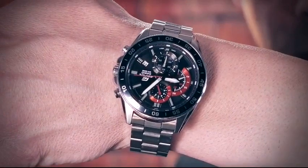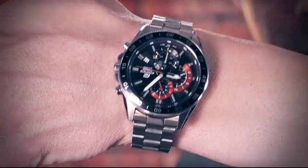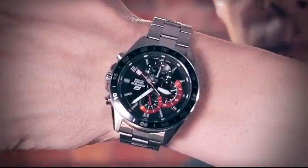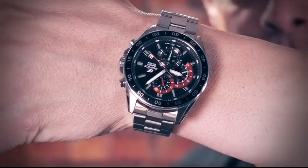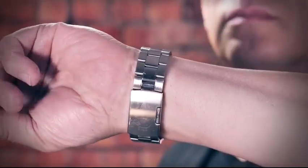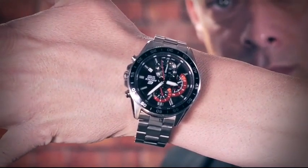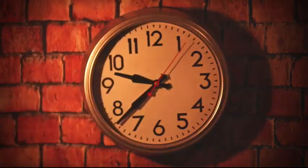You will learn how to stop your own watch while you wear it on the wrist and without coming near it with the other hand, and to stop a clock as it hangs on the wall.